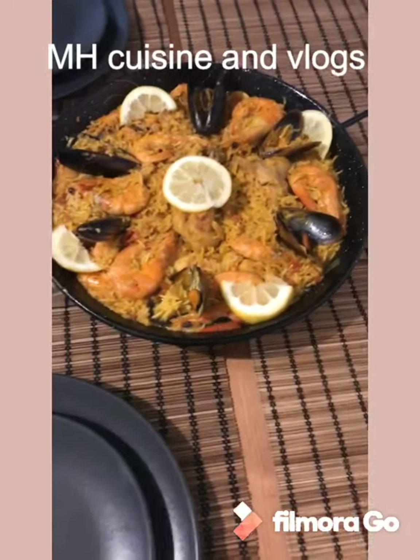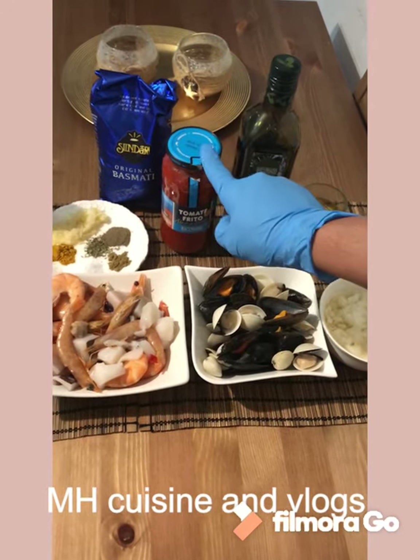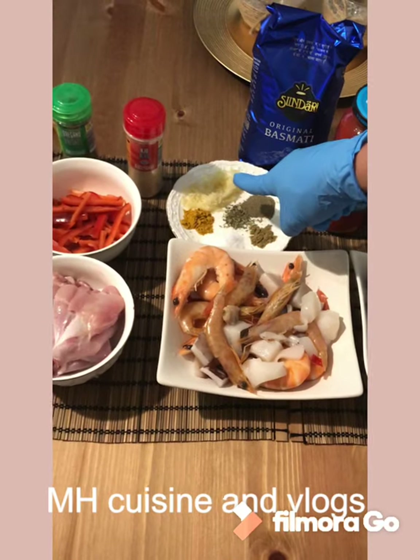I have given you a new video for the family, which is very important. We have to add the tomato. We have the tomatoes.